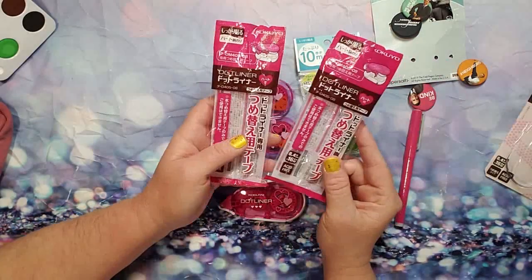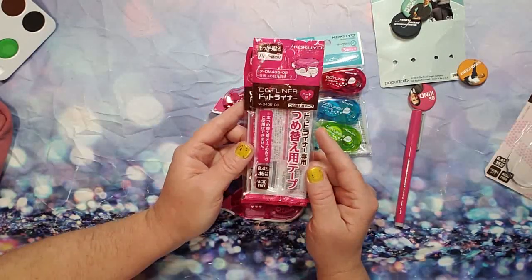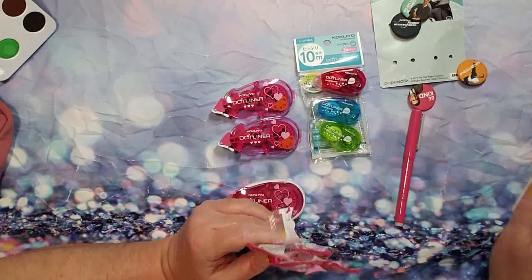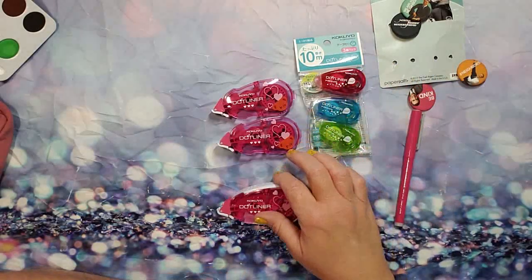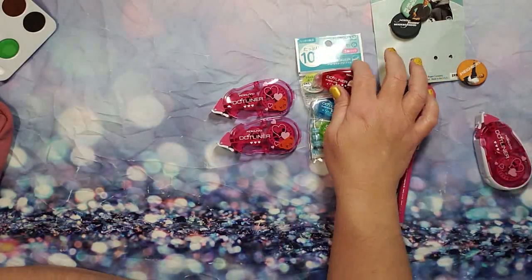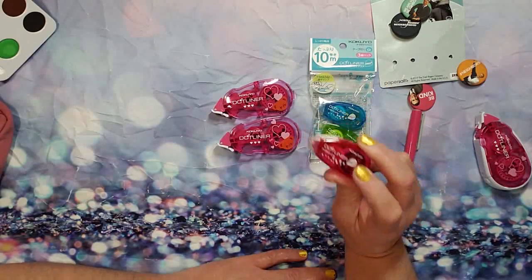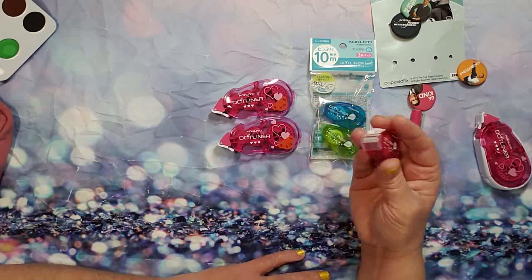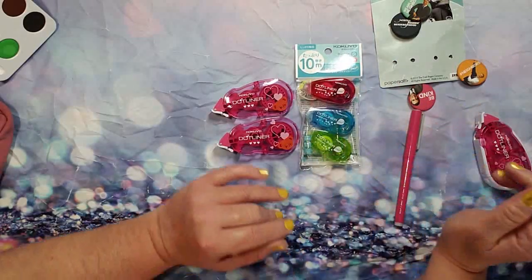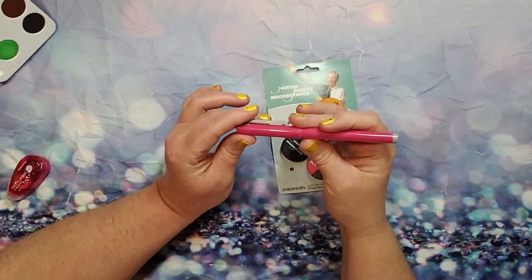These are the two packages the refills came in. I'm going to use one in my studio and one to go, which is why I got two different sizes. The super tiny one — I couldn't find refills for those itty bitty mini ones, but they were inexpensive so I'm okay with that.